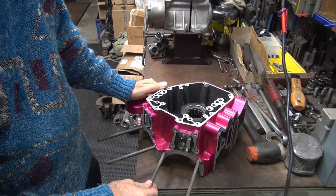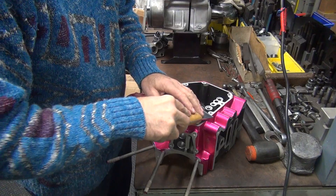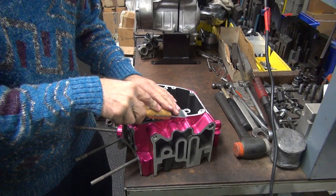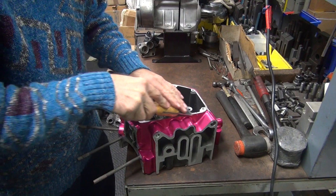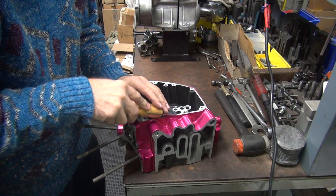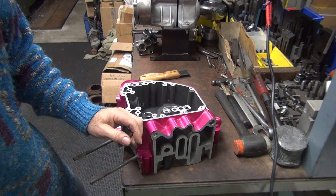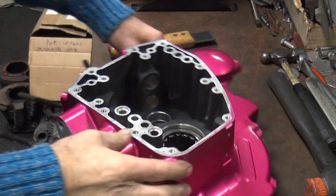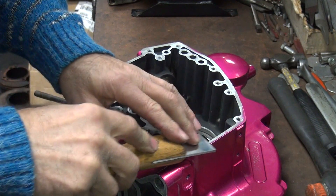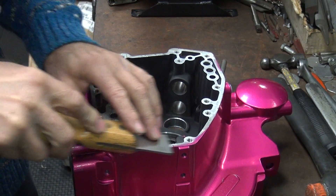So this surface now is ready to be cleaned up. Once again, we'll take the scraper and knock off all the powder coat here. You can see the edge is sticking up a little bit, cutting as we're going down across the surface. See all the purple stuff coming off. The powder coat just makes everything a pain when you've got to deal with it. The powder coat is flaking off right here.